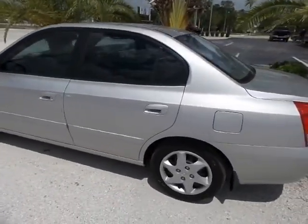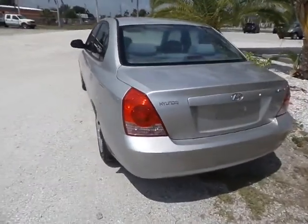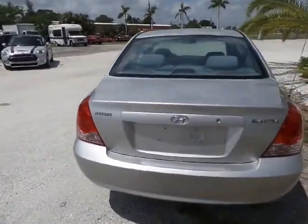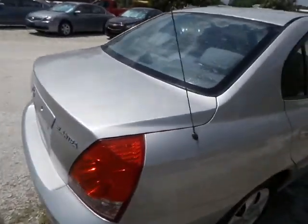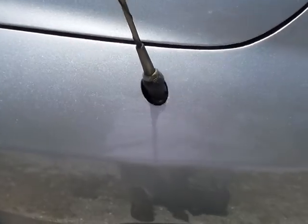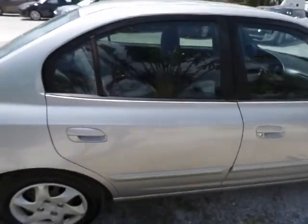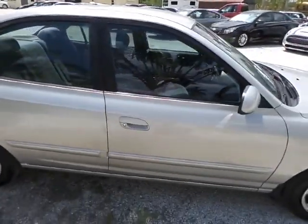It still has the original shine on it. There's no dings or dents in this vehicle. The paint's in great shape. The only thing I see is maybe this — all these models have this little problem here, they always lose the rubber piece out there. But other than that, it's in great shape as you can clearly see.